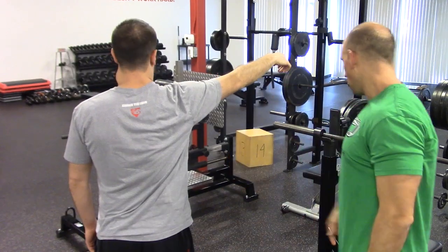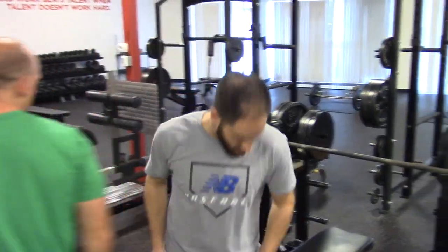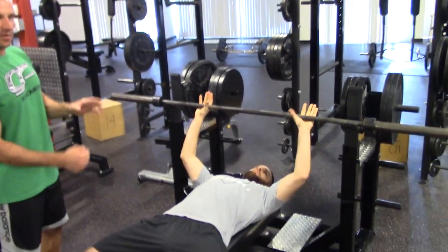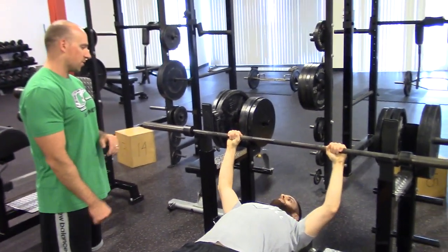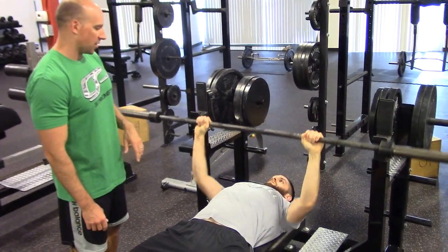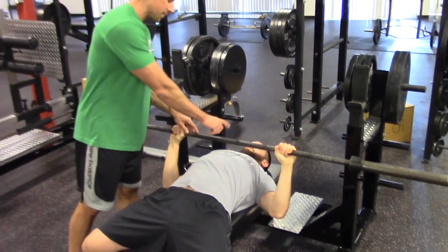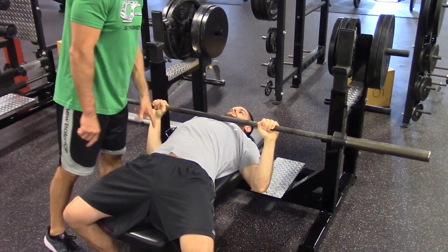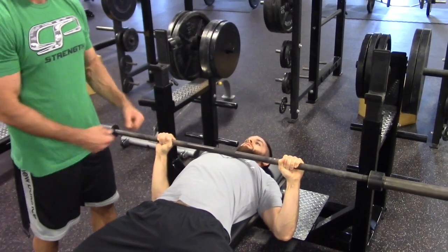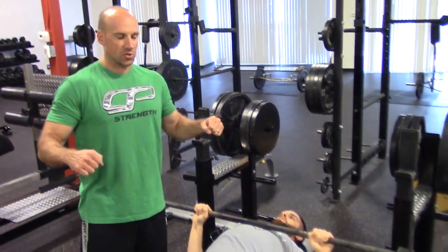When we head over to the bench, Tim's going to demonstrate first what an elbows tucked position looks like. Everybody's going to be a little bit different based on how wide their grip is and all that. If we zoom in and show the bottom position on the elbows tucked bench press — the most vulnerable position, all the way down to his chest — it's probably about a 30 to 40 degree angle between his elbows and his torso.